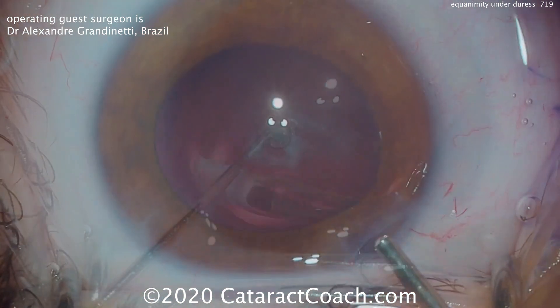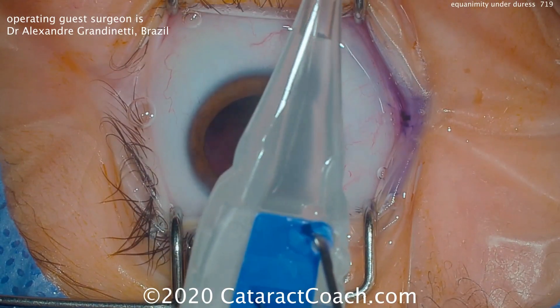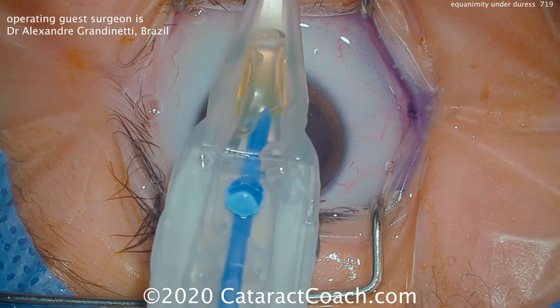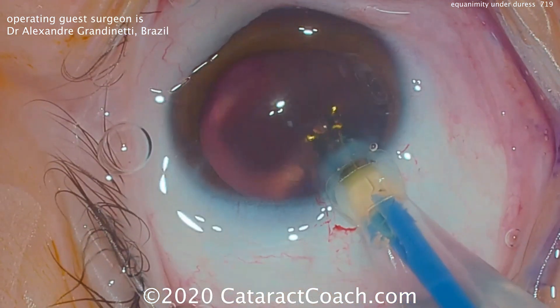That looks great. Now the new IOL is going to be inserted. Fill the bag with viscoelastic. Here's the pre-loaded injector. Viscoelastic is being placed — it looks pretty good. And the single-piece monofocal lens is going into the bag.